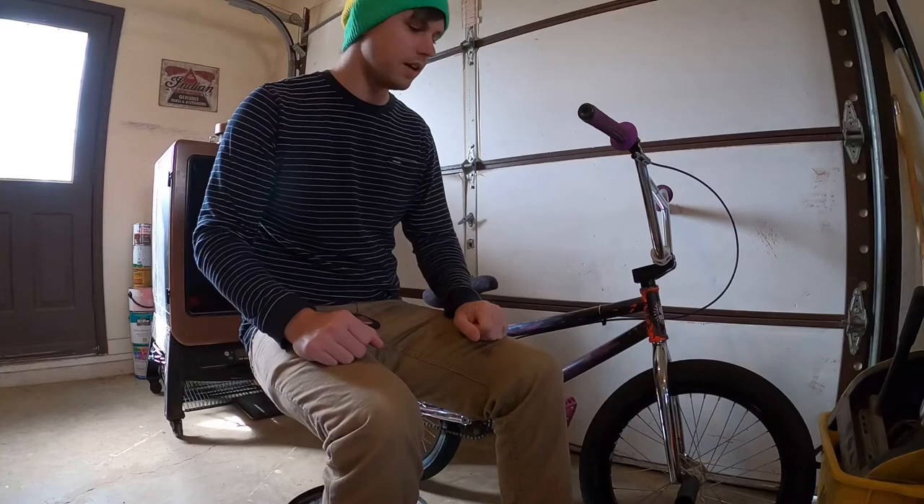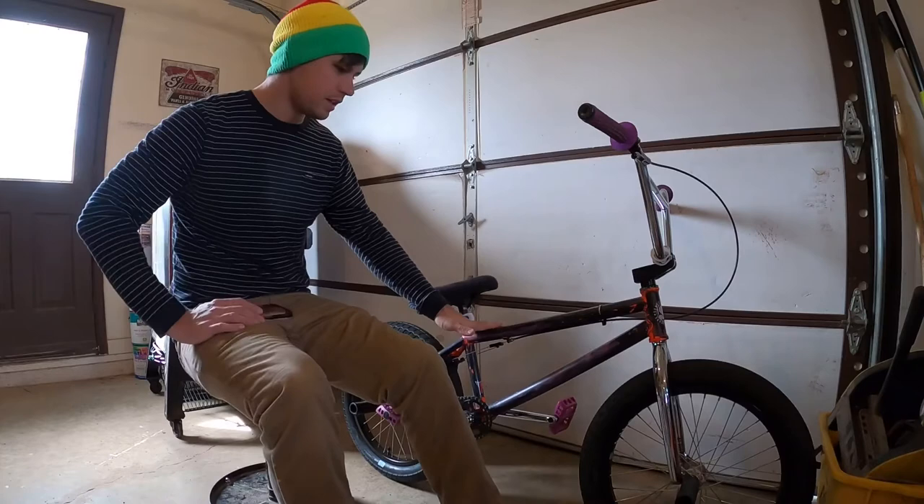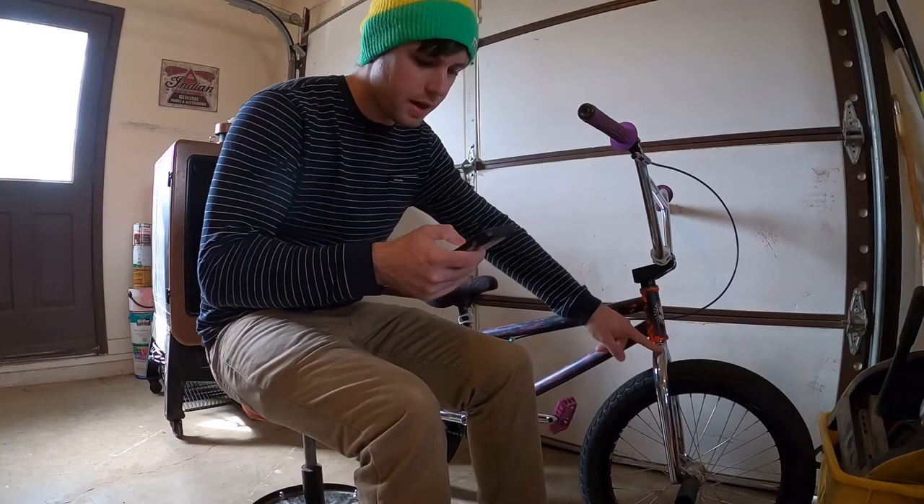Down to the main deal here — this thing is a Sunday Moto Ross frame, 21-inch top tube. Feels great, super light. Then dropping down to the forks — these are Sunday Octave forks. They are 4130 chromoly thermal. If you don't know what that is, look it up.